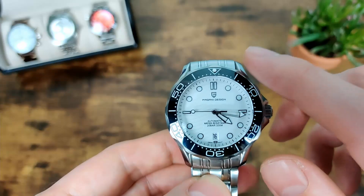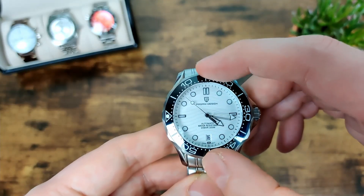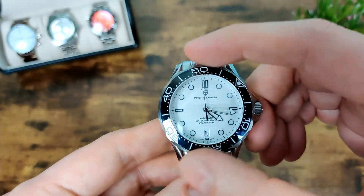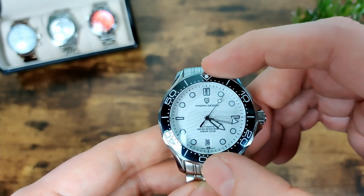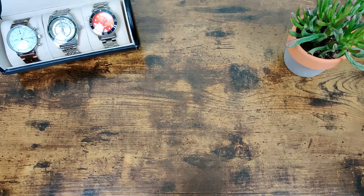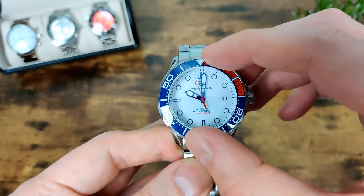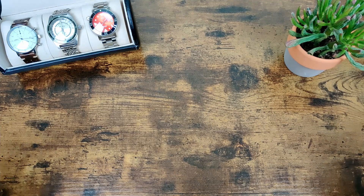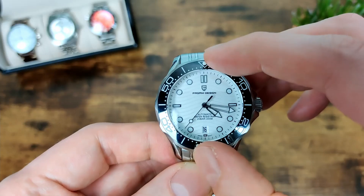One thing they haven't improved is the bezel — it's still not the best. The action isn't too bad but there's still a little bit of play in it. It's a 90-click ceramic bezel, and it does line up, but with the play you have to work at it. That said, the previous version had a hell of a lot more play, so at least they've improved it slightly. They still need to tighten it up just a little bit more, but it's a step in the right direction.